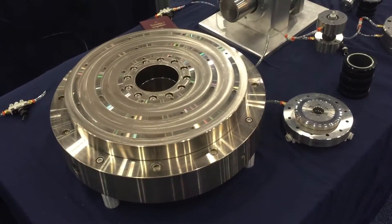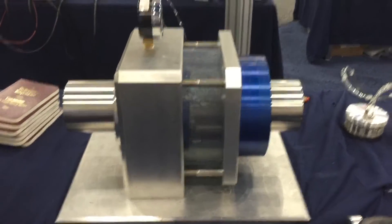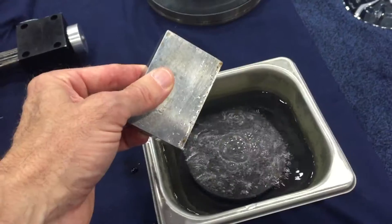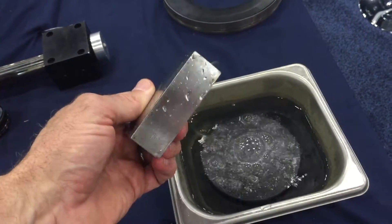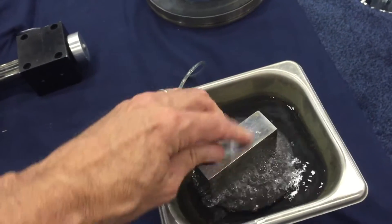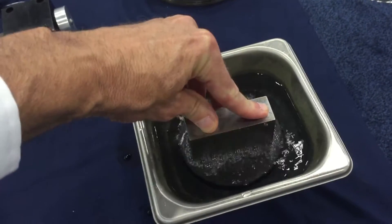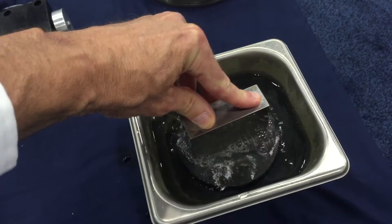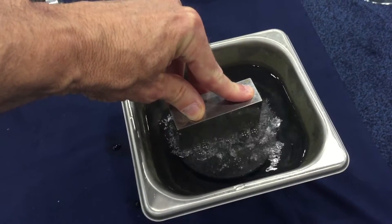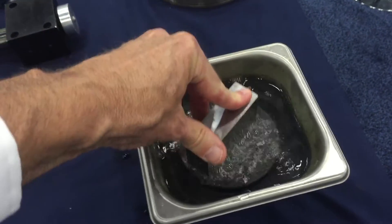Examples of New Way air-bearing spindles, a video demonstrating New Way gas seals, and a way of explaining how the porous media technology works. This side of the 1-2-3 block has three square inches of area. If I set it down here and put 90 pounds of load on it, I would have 30 PSI unit loading under that block between it and the bearing. That's the principle we use for sealing.